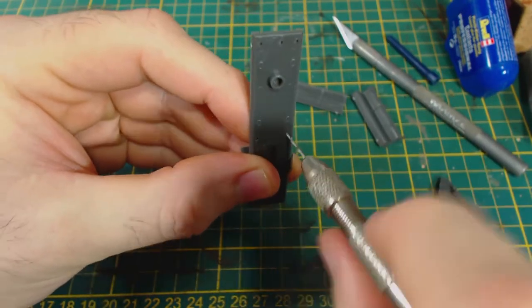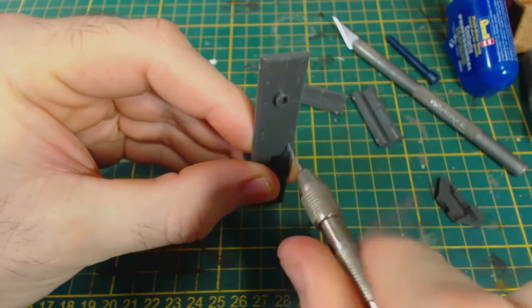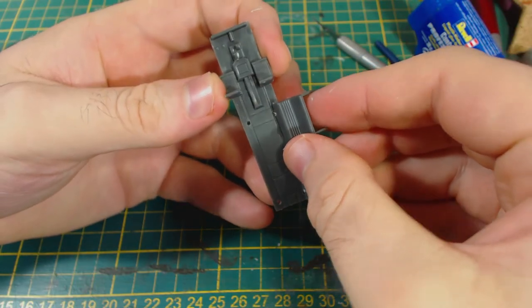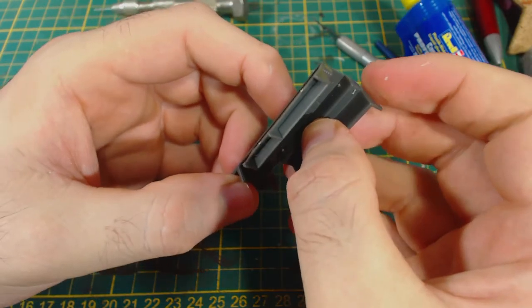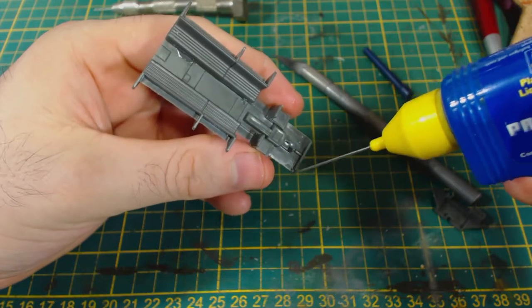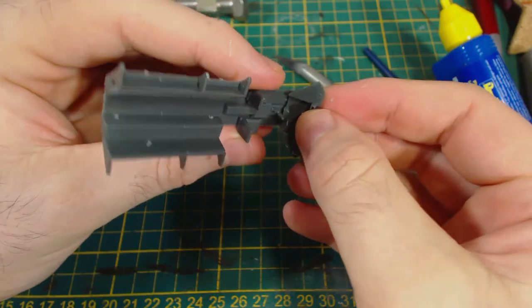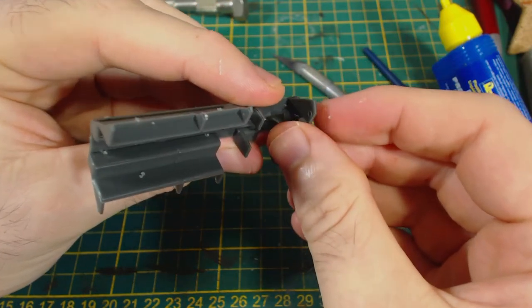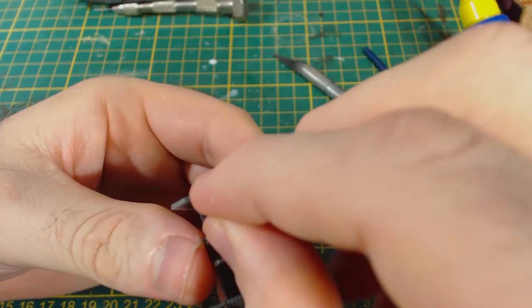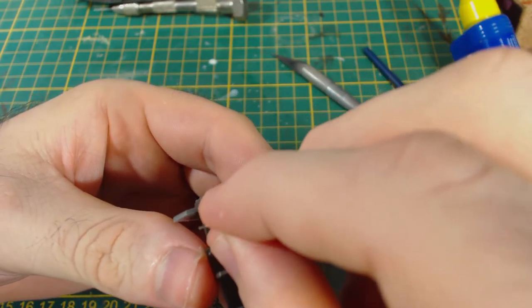If you want to put seats in, now is the time to drill out the holes to fit those. Gluing in the seats is not particularly hard, but I think it might be a little bit easier if you glue the floor into the hull first — the pieces would line up a little bit easier. The dashboard is also glued in at this time; you need this part if you want to add the steering wheel. The steering wheel is a little bit fiddly to position correctly, but I quite like it — it's a nice detail.